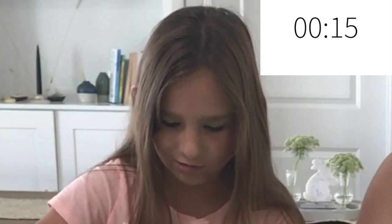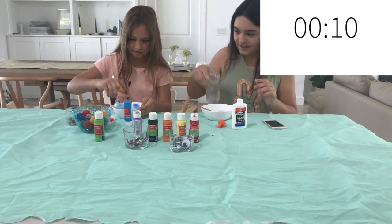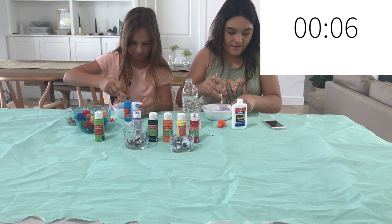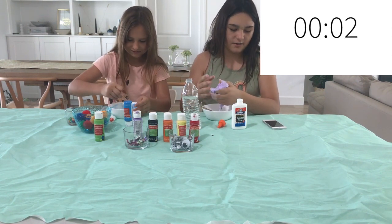What am I saying? There is 10 seconds left. There's way too much activator. Five seconds, four seconds, two seconds. Oh no, oh no.